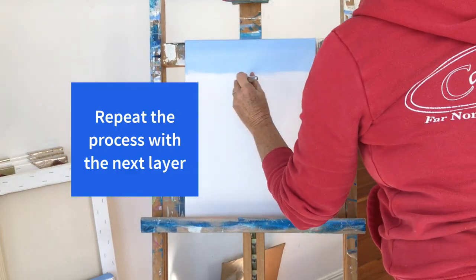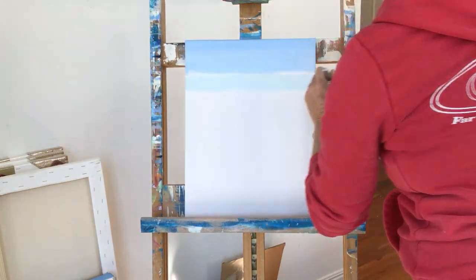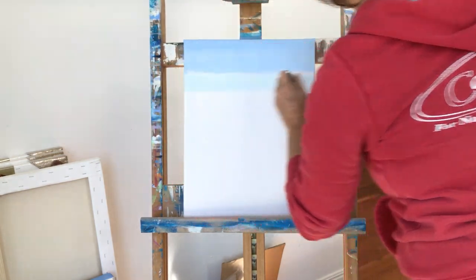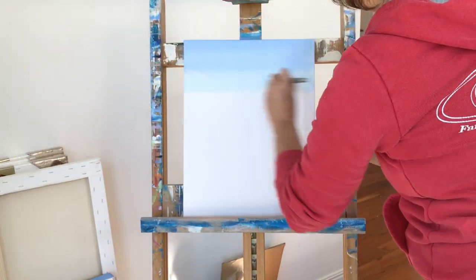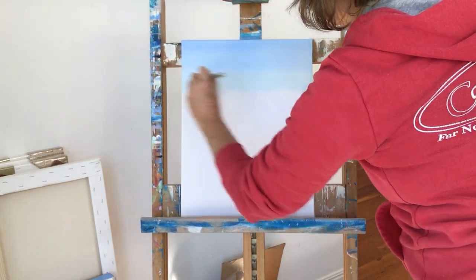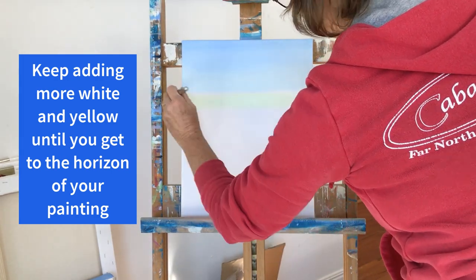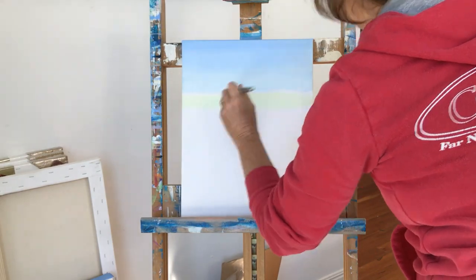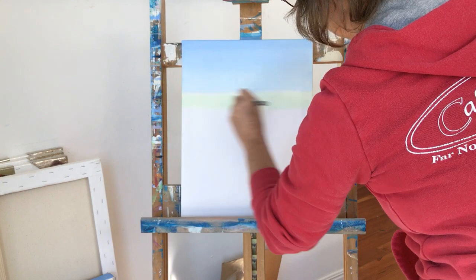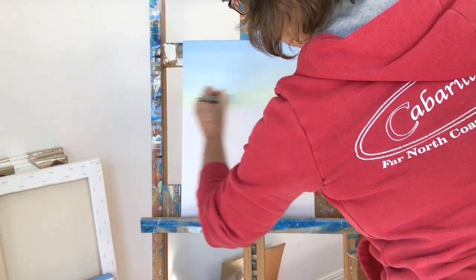Then I'll repeat the process, adding more yellow and white and dipping my brush into the water, mixing it around so I can keep that milkshake consistency. Keep repeating this process until you get to about a third of the way down the canvas, which will be our horizon. You can see I stroke my brush all the way across the canvas and keep it continuously moving at a fairly brisk pace.